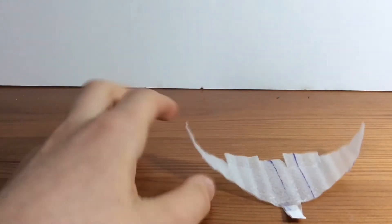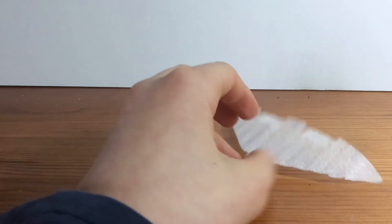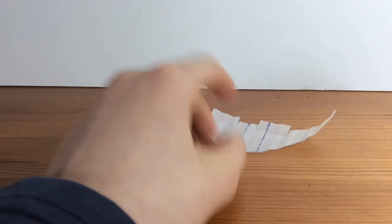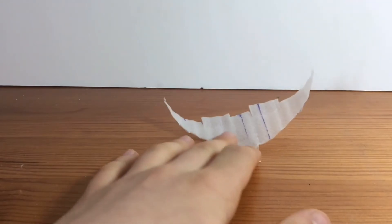Welcome back to another video. In this video we'll be making walk-along gliders. Walk-along gliders are things where you need a board, then you walk behind that board and they hover in the air. You can make them go up or down, side to side with the board. In this video we'll be making one.